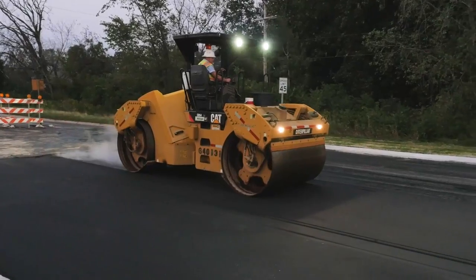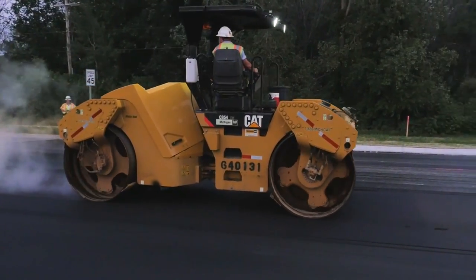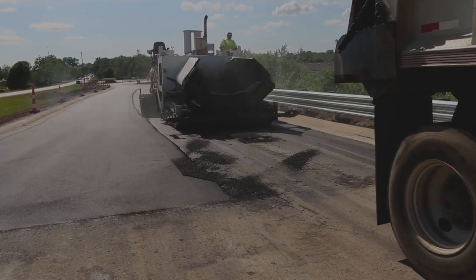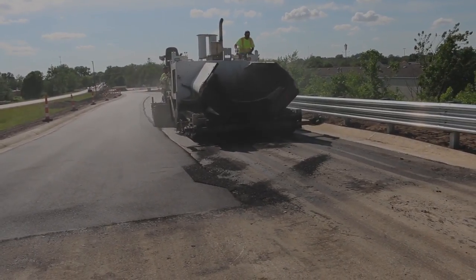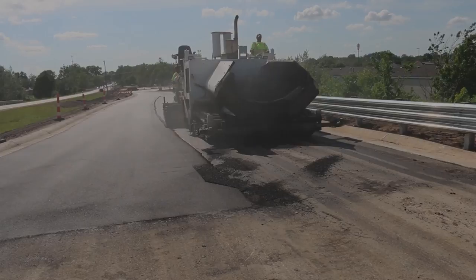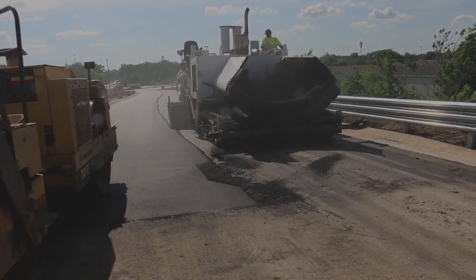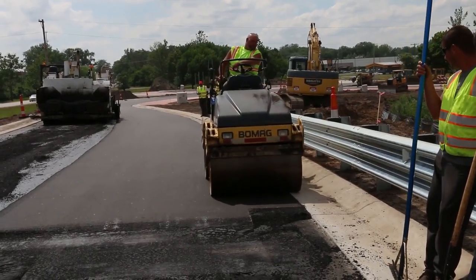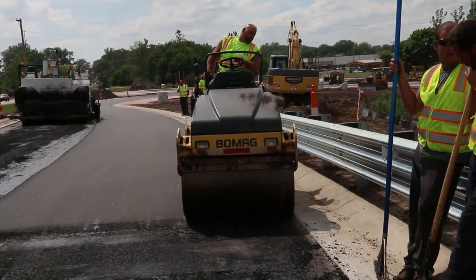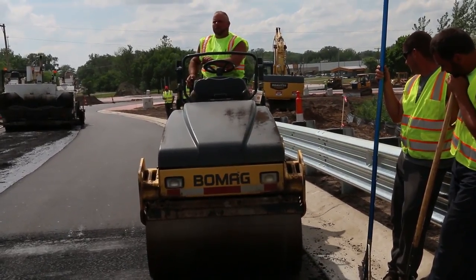The most common type is the transverse construction joint, or night joint, built with the ramp. When the last load of mix is in the hopper and the paver only has a few feet to go before the material falls below the auger shaft, paving is stopped and the paver is removed from the roadway. The breakdown rolling is completed to the end of the mat for the full width of the lane.